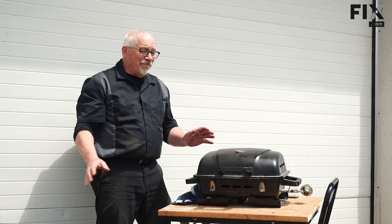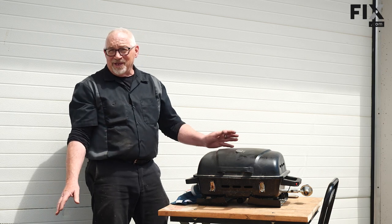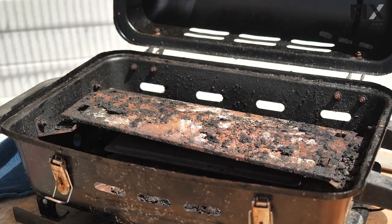We're outside now where I can make as much mess as I want to get this cleaned up. I'm basically going to remove the interior components, take my shop vac and suck out all that big gnarly stuff from the bottom, make sure everything looks good in there, and then I'll do the other pieces separately.